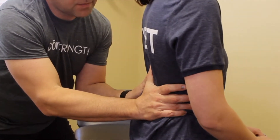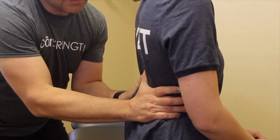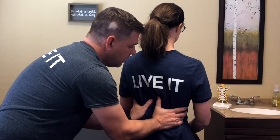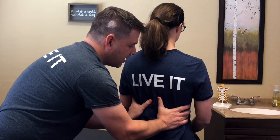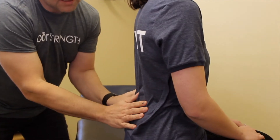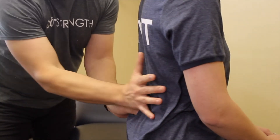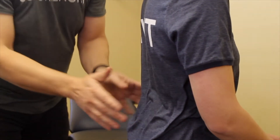If you noticed, the right side is not expanding as much. Just some simple cueing is enough to get us breathing into our back. When this happens, the muscles of the back will start to relax because now movement is being allowed to happen in the back.